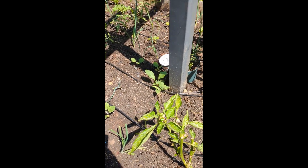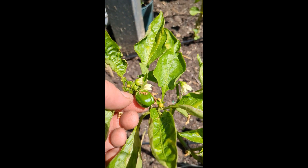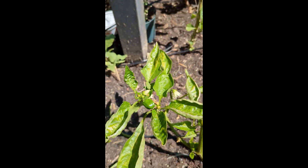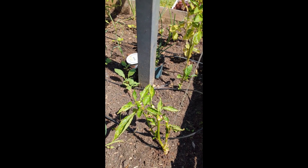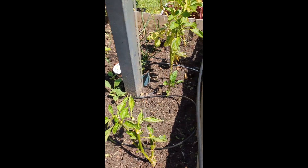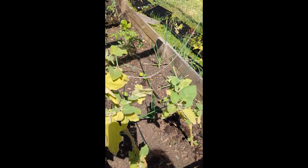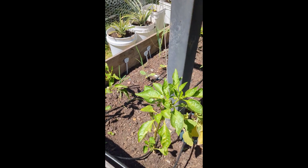If you look over here, we actually have a little pepper. Something must have pollinated and we actually have a first pepper of the year, which is now the middle of May. So that's pretty neat. The reason we have that pepper is because we overwintered that plant — we kept it alive the whole year inside.